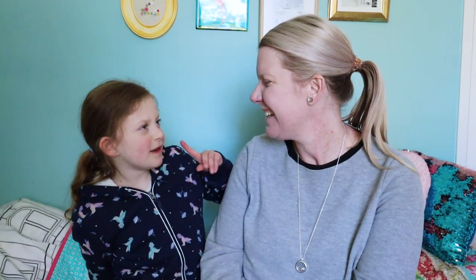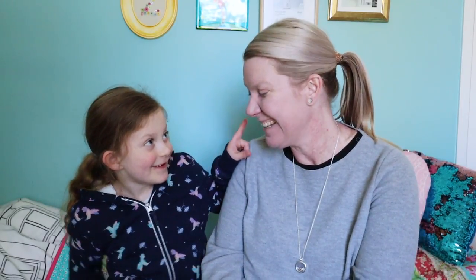Hey everybody, welcome back to Studio Sam. What are we going to be doing today? We are going to Wreck This Journal.